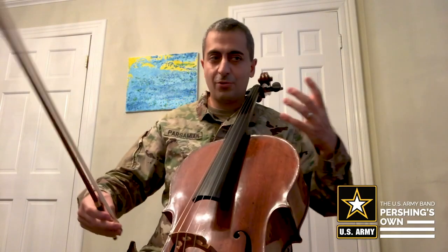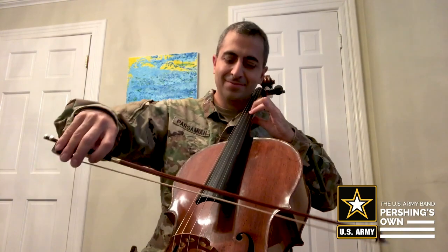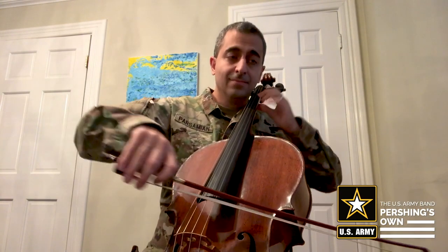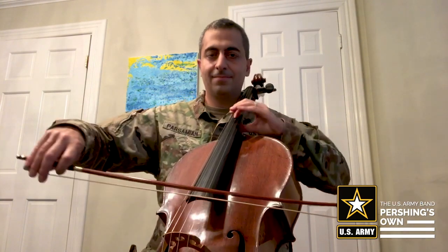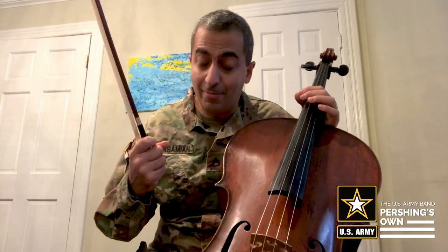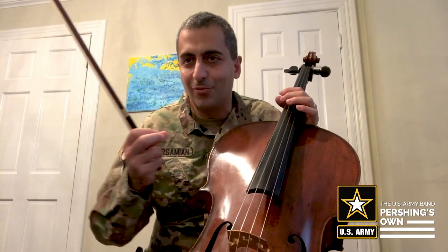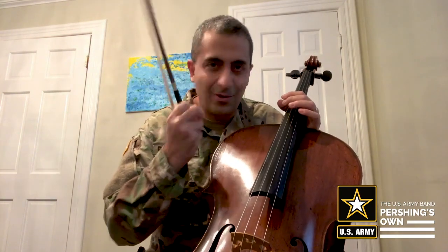The second version with tenutos creates a totally different feeling. It makes it a little bit more expressive and more interesting. And the best part is everybody plays a little bit different — that's the beauty of music, where you can put your own signature to it.